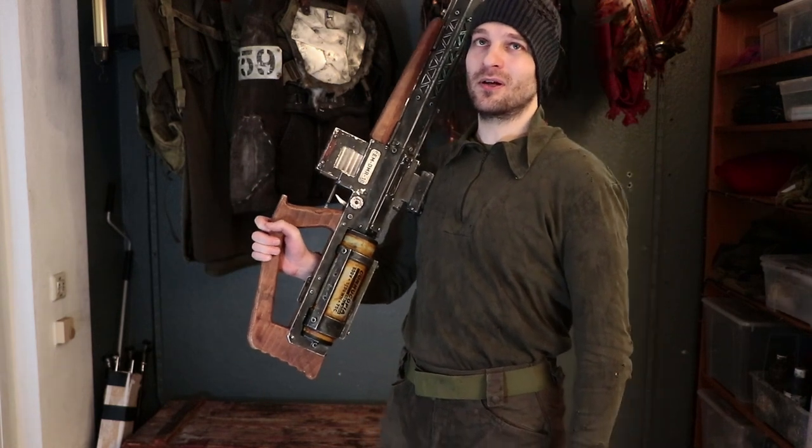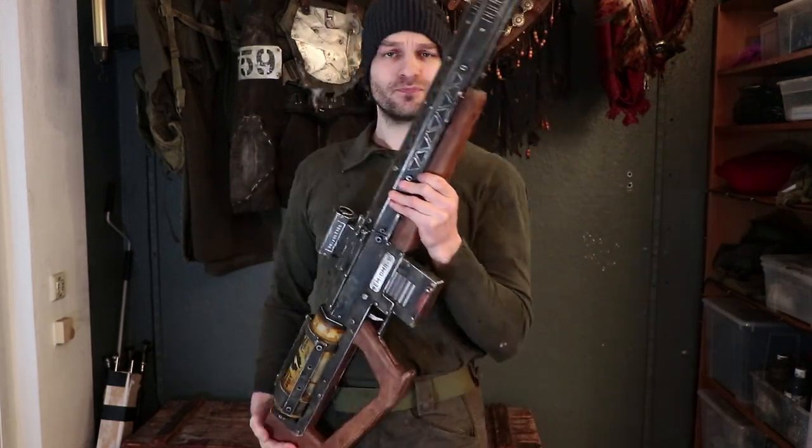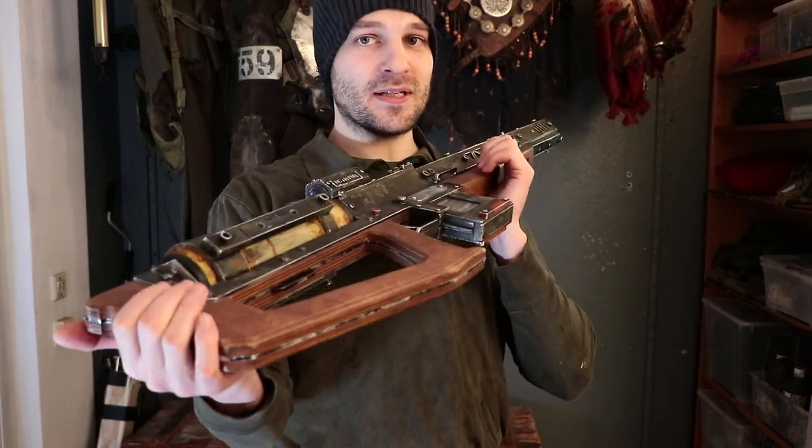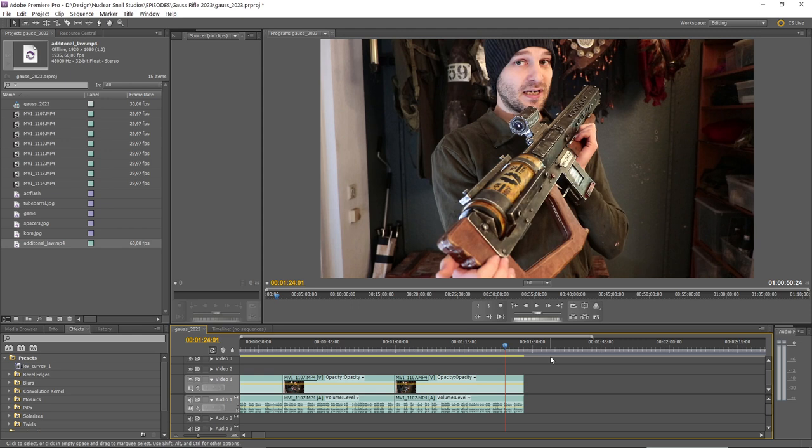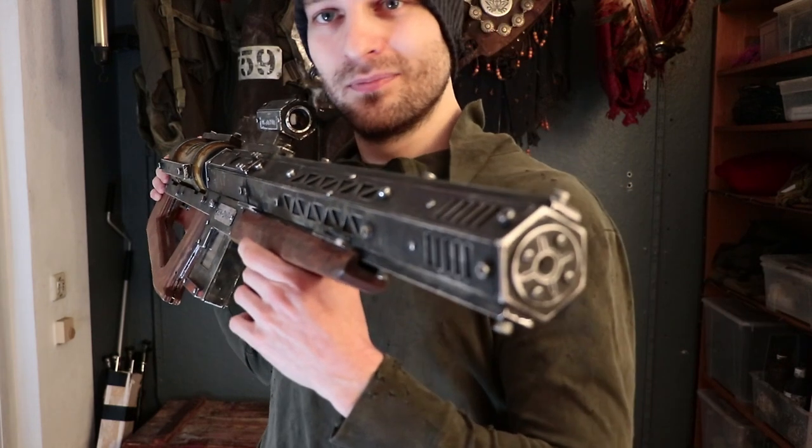Number two, to my viewers: those of you who want to build your own props that look like weapons — before you do, consider whether it is legal for you to do so, because sometimes it is not. Also consider in which situations and locations it is both legal and smart to display such a thing, because a lot of people can get scared. Be very considerate, or you might find yourself in trouble with the police.